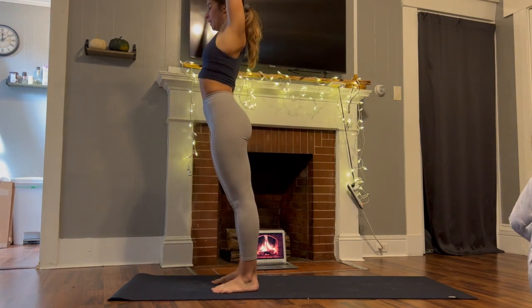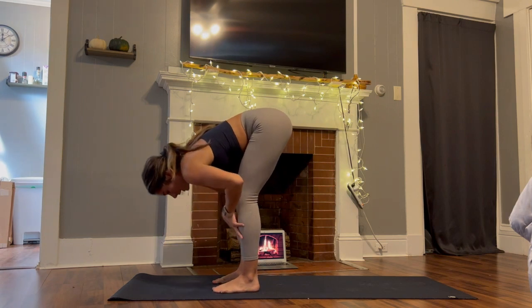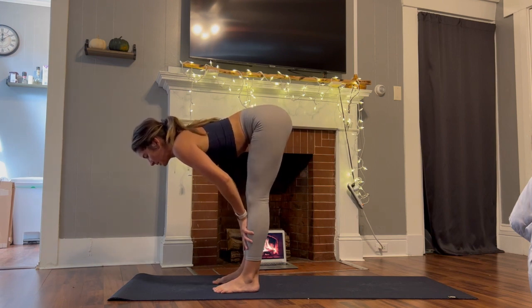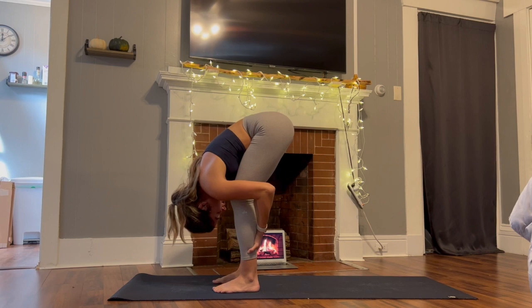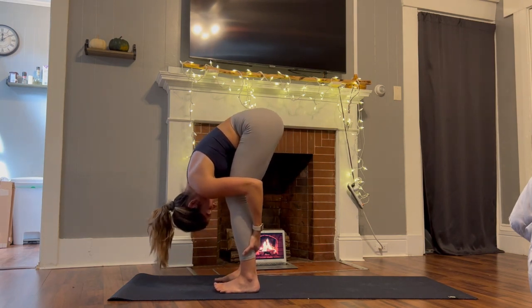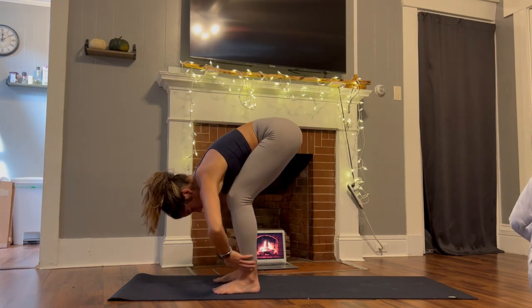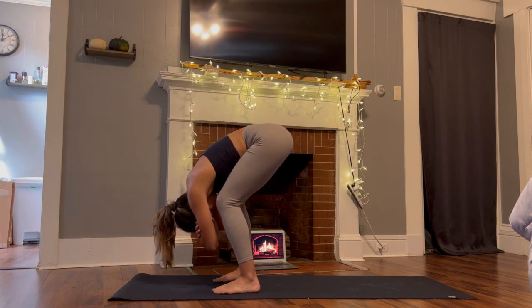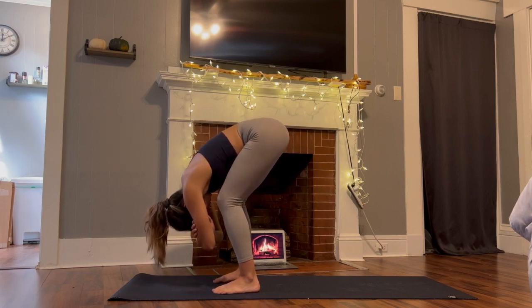Inhale arms up once more. Exhale as your hands come through heart center, sit the hips back, fold forward with a soft bend in the knees. Inhale halfway lift, pressing the knees back behind you, reaching the sit bones and tailbone back behind you. Exhale fold, grab hold of the calves, find that compression, soft bend in the knees. Let the head hang heavy. Finding that compression, soften even more so you can feel the torso on your thighs, then grab hold of opposite elbows — find ragdoll. Two more breaths, find heaviness, find ease here. Find a gentle sway if that feels good.